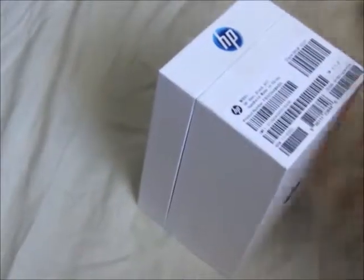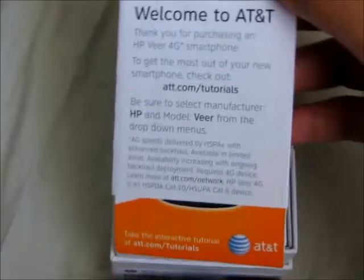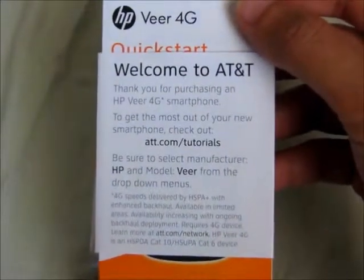Alright, let's go ahead and open that up. This is actually quite useful for those who may not be too familiar with webOS. Nice little warning message here.